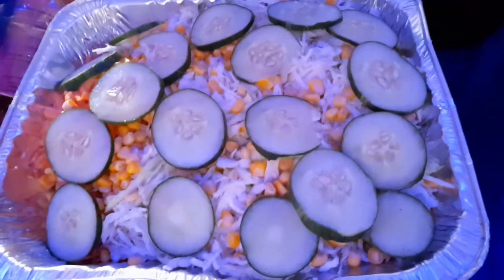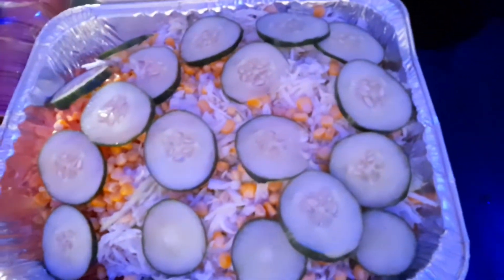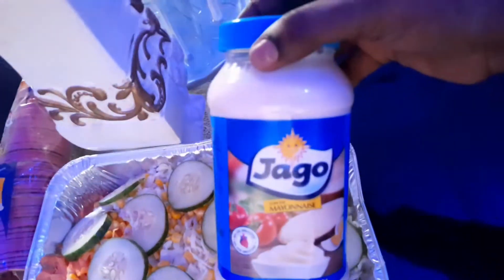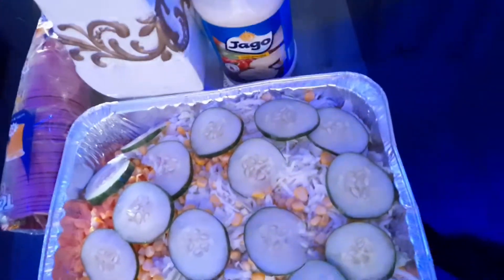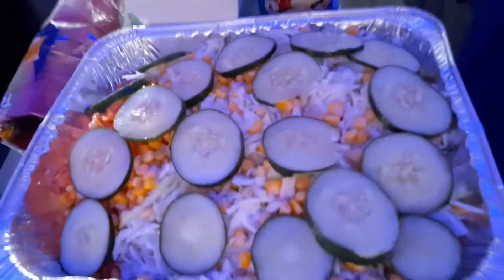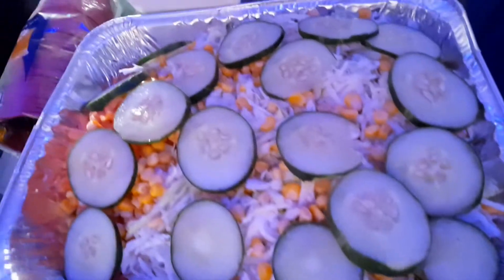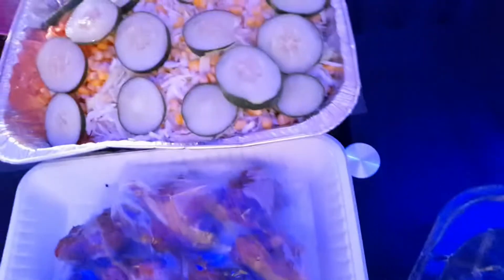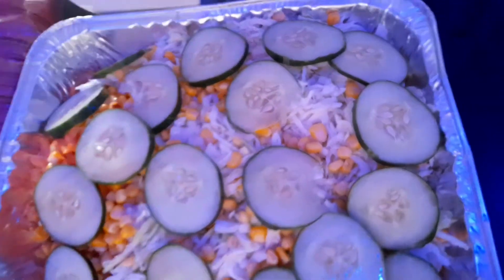This is what my salad looks like — I'll be using Jago cream alongside it. It's yummy, guys! Don't mind my voice, I have a sore throat but I'm taking medicine for it. This is my turkey meat and this is my salad.